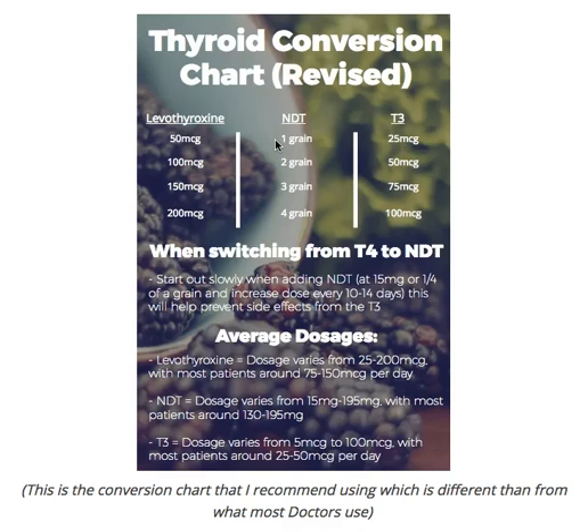They check their labs a month or six weeks later, thinking if they just stick with it, it'll get better. But their TSH goes up, and the doctor says, 'See, I told you — this medication isn't as consistent as levothyroxine.' So they use it as an excuse to put you back on your old T4-only medication.